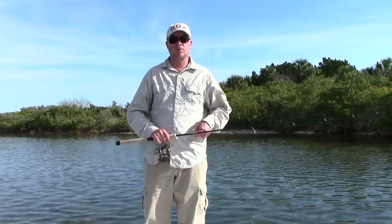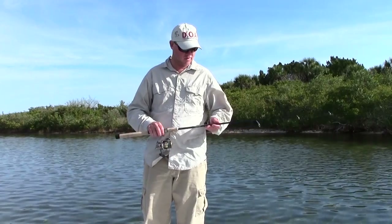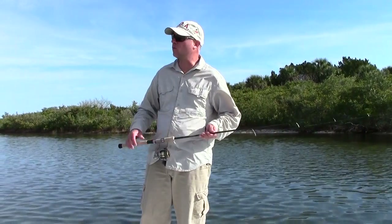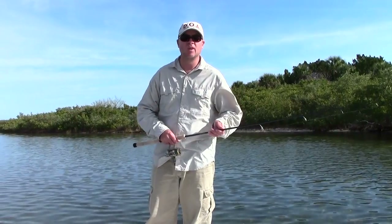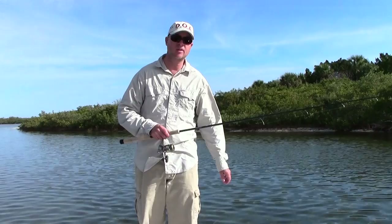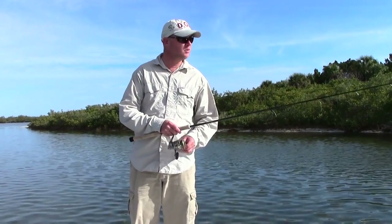Hi, this is Captain Drew Cavanaugh with Florida Inshore Fishing Charters and Mosquito Lagoon Sight Fishing Charters located here in East Central Florida on the world famous Mosquito Lagoon in the Oak Hill, Edgewater, New Smyrna Beach, Cocoa Beach, Daytona Beach area. Today I'd like to talk to you a little bit about casting a spinning rod and reel.